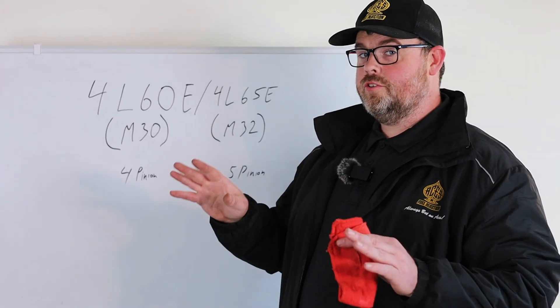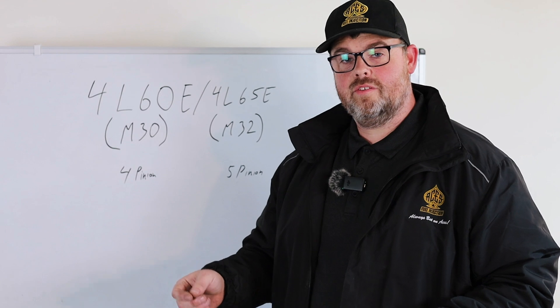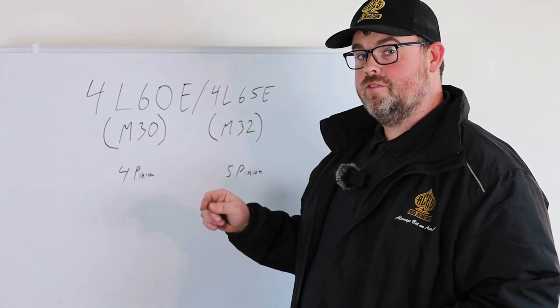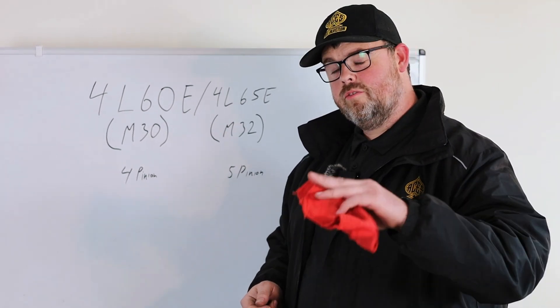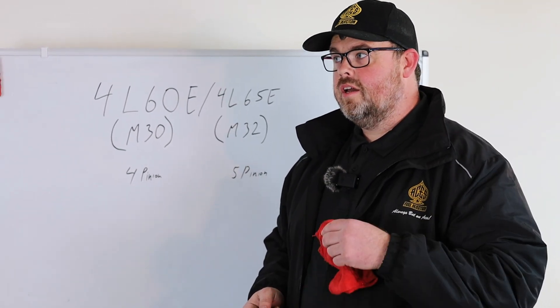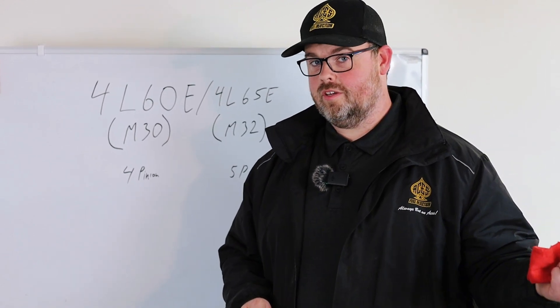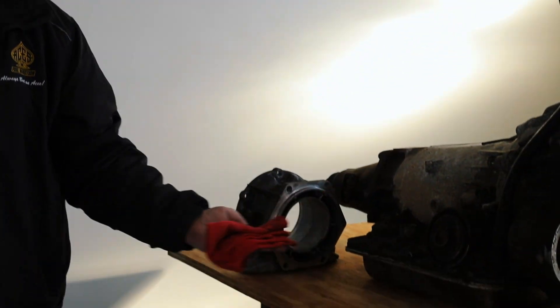Welcome back, ACES fans. We're on the transmissions segment of this whole thing. We went through a lot of the wiring and how it's laid out, but in this video we're going to explain some transmission facts for you — the 4L60, 4L65, a little bit on the 4L70, and the 4L80 transmissions. I did go to the local yard and get us a couple of greasy examples, and we'll go over those here shortly.